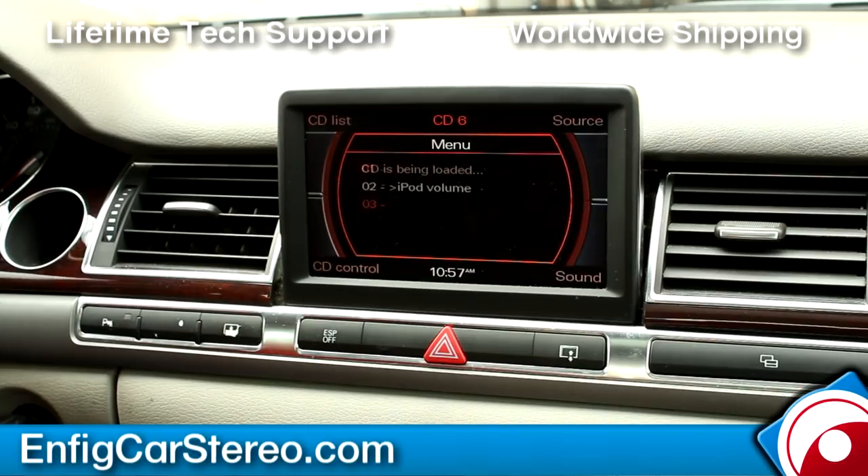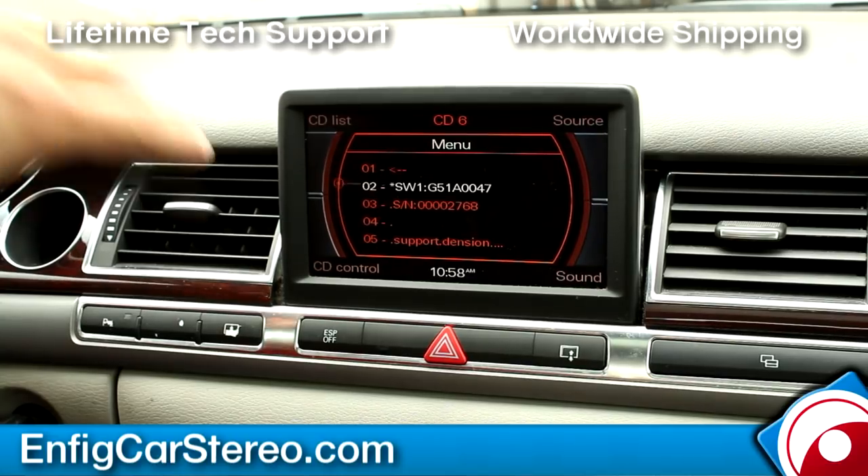In settings, you have volume — you can adjust the volume of the iPod or the Aux to match it, so if it's coming in too high or too low versus the radio you can adjust it. For languages, there's currently English and Deutsch. And then there's info about your software version — this is currently software version 47, as of April 19th, 2013.